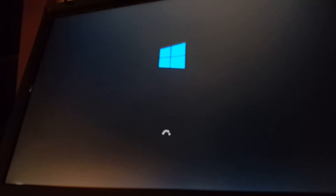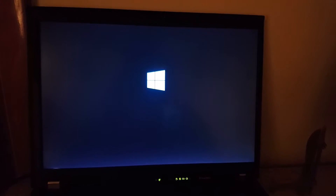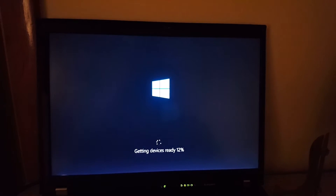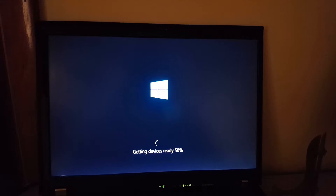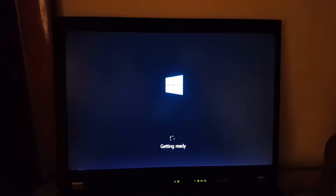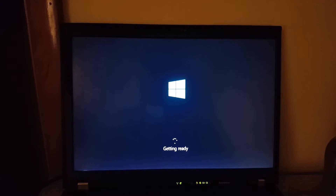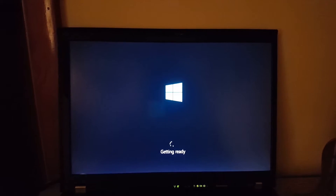It should be relatively quick — even for first boot it should be pretty quick. Getting devices ready. Looks like it just did something with the display driver, getting ready. And we should be good to go. It's basically installed at this point, now it's just configuring itself.